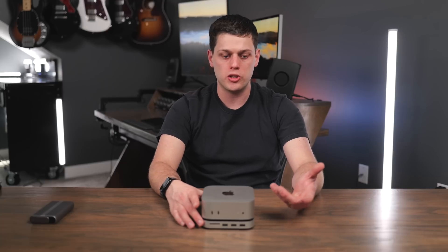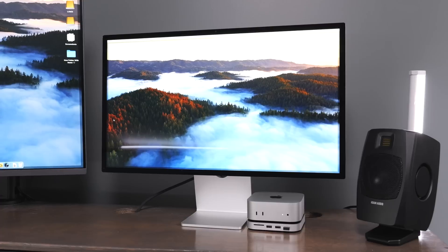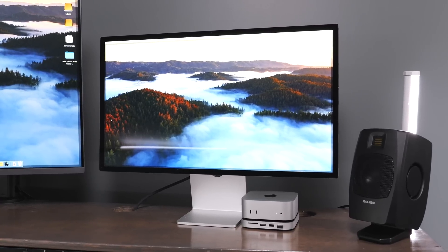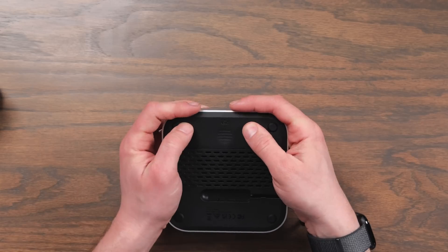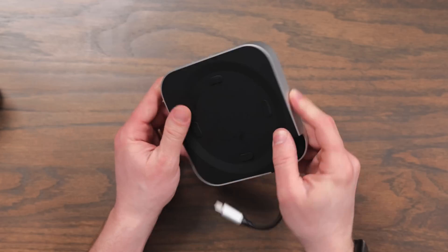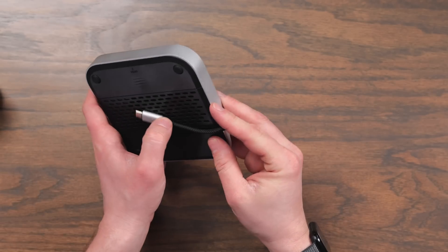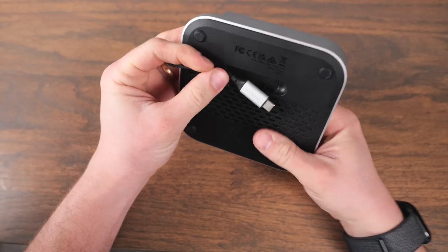I didn't run into any issues whenever I was accessing project files off of this for Final Cut, editing photos and videos, or using this as an external enclosure — it just worked great. The enclosure feels a little cheap on the bottom since it's all plastic, but the side does have that Apple aluminum aesthetic and you get a nice little braided USB-C cable.